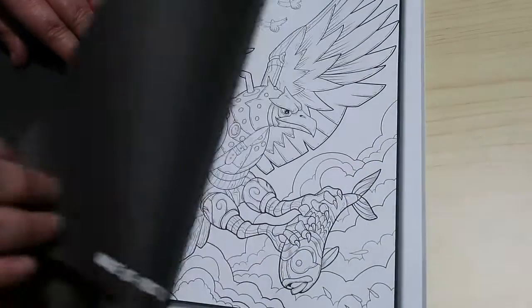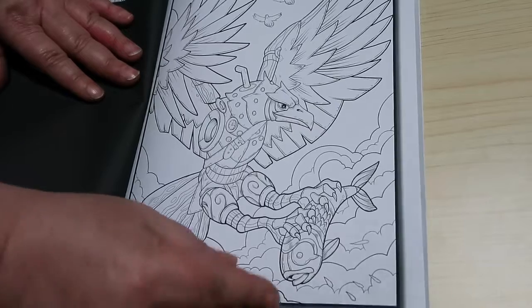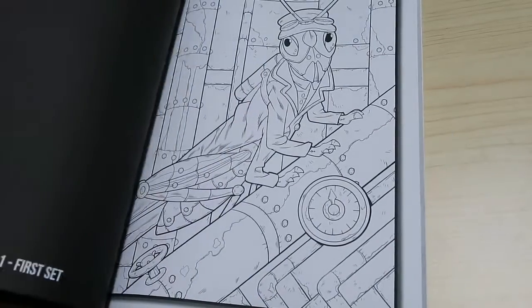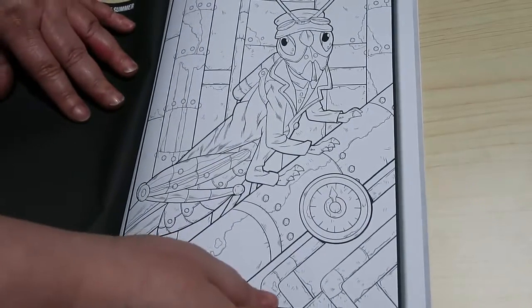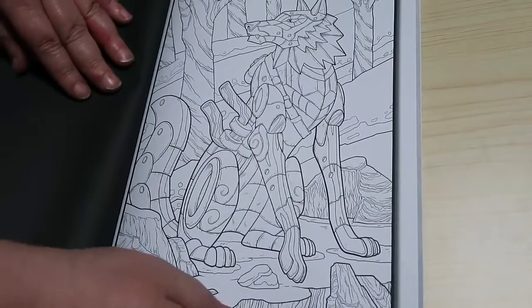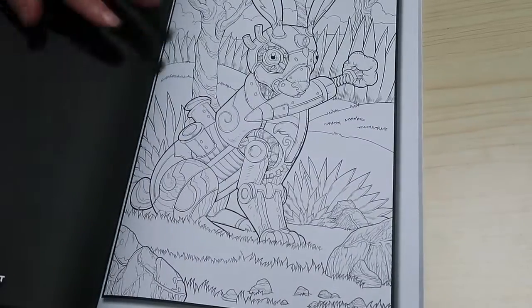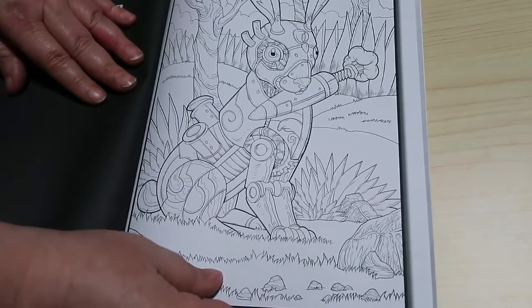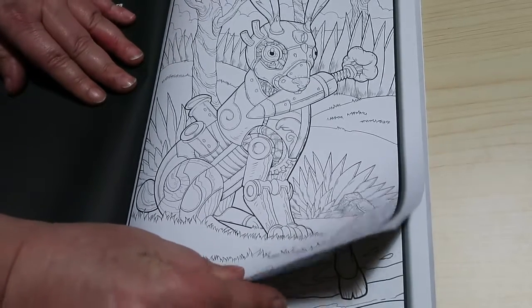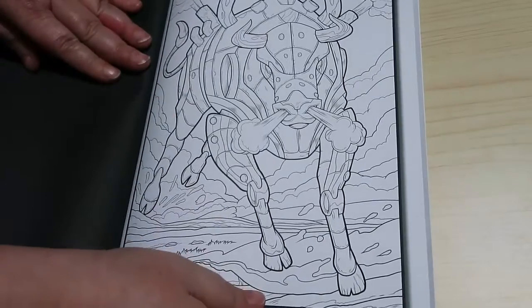I'm definitely going to do the Squirrel one because I think it looks like a Squirrel Nutkin. Now they have said that there are no plans to put this out in greyscale at the moment. So, a Jiminy Cricket one. These are very well done. I know they've got some new artists working with them as well, but I don't know when the next book's coming out so I just wait and see.